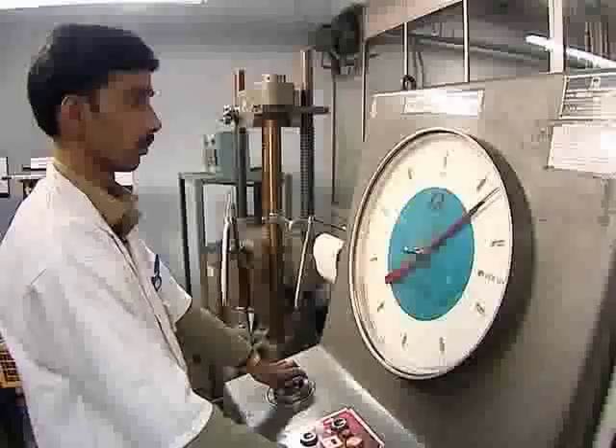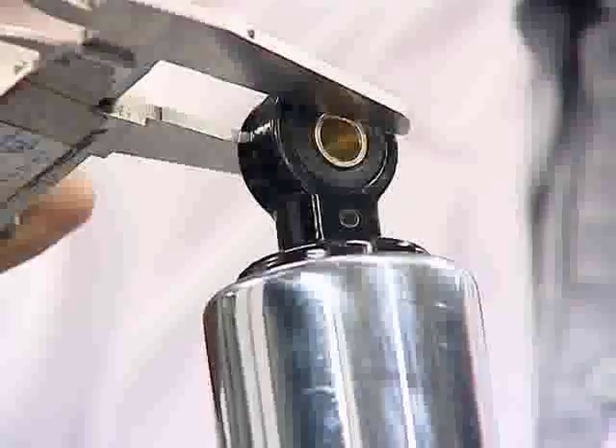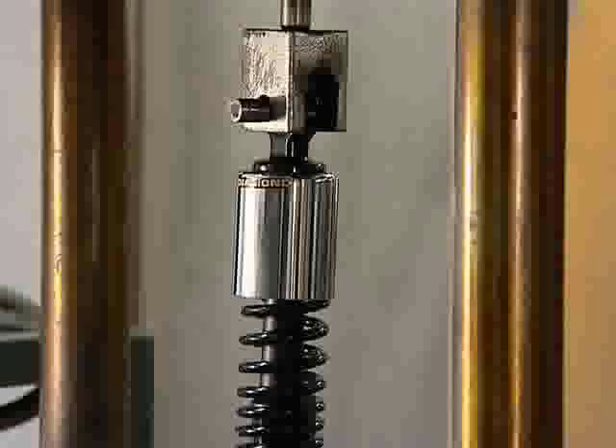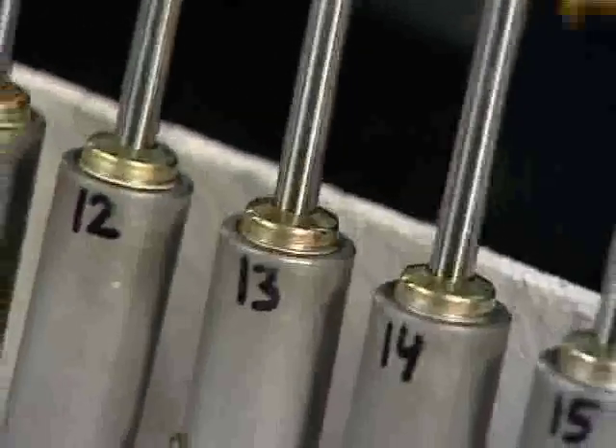Some of the tests undertaken in our quality lab include: material checking, torque testing, load capacity testing, salt spray testing, and shock endurance life testing.